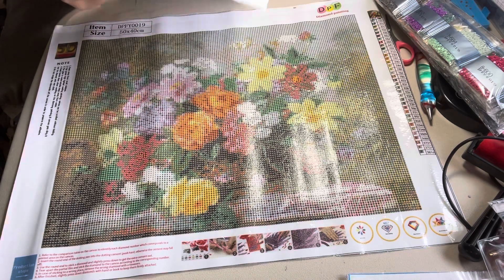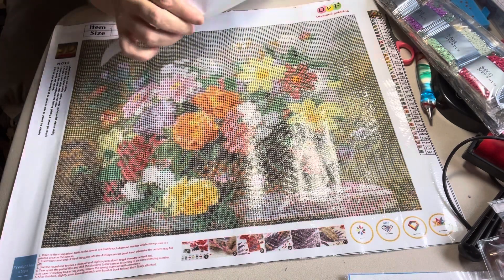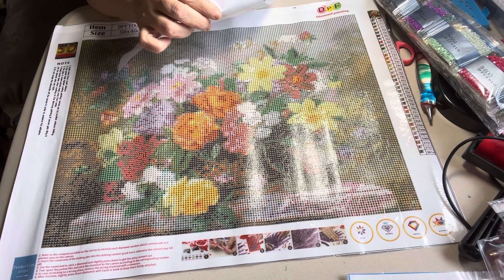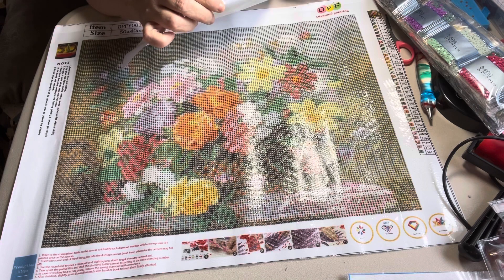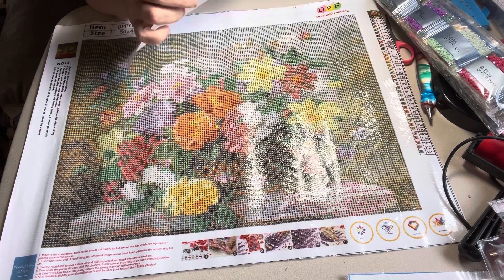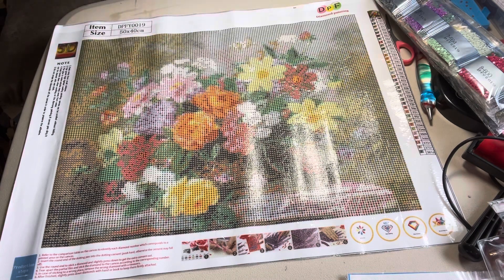It doesn't say how many colors this has, but counting them up — 5, 6, 7, 8, 9, 10, 11, 12, 13... 27, 28, 29, 30, 31, 32, 33, 34, 35, 36. This one has got about 36 colors in it.